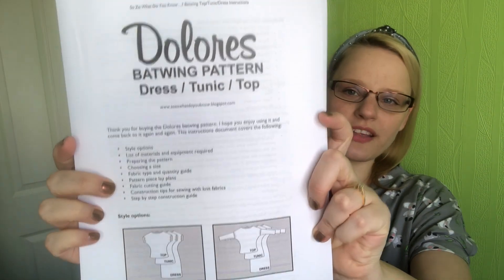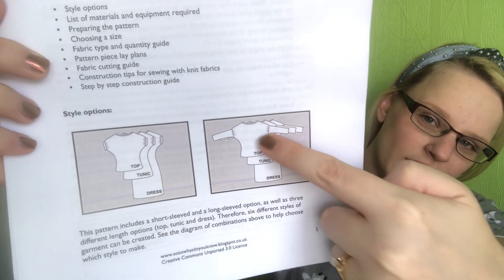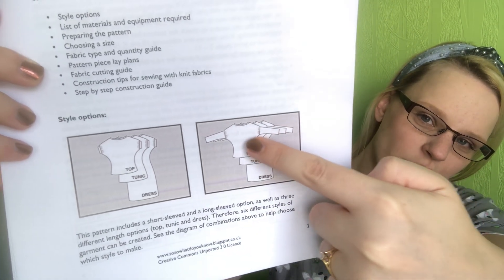So if I start off with what I'm wearing — this is a lovely koala fabric. I think I got this from eBay, it was ages ago. This was one of the first t-shirts I ever made, and it is the Dolores batwing top by Sozo. It's a basic top with a kind of grown-on sleeve.